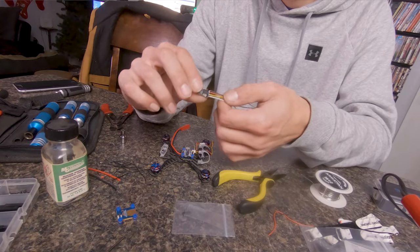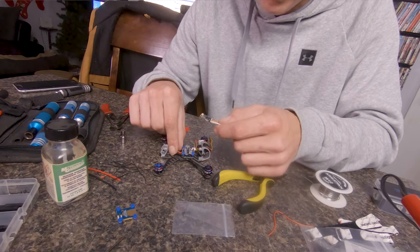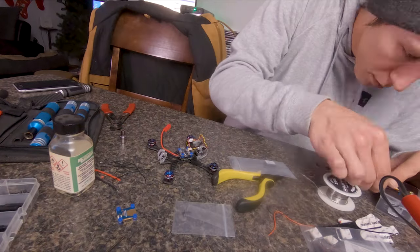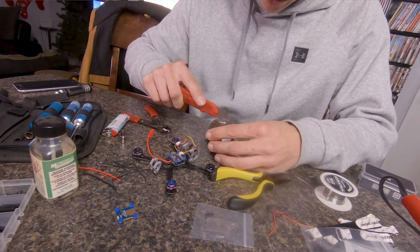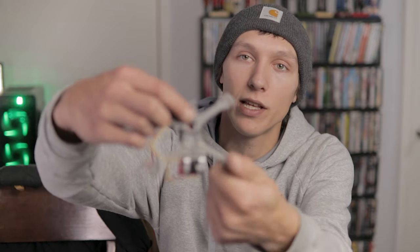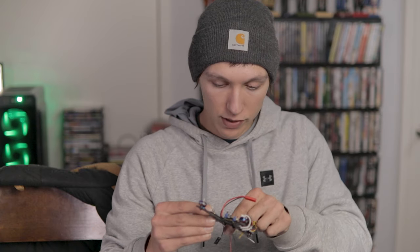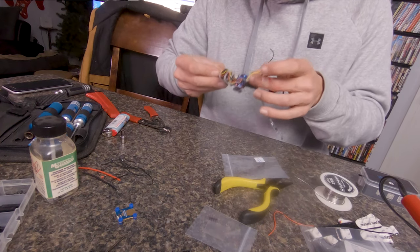Now we have our four wires soldered up to the Crossfire receiver. I'm going to conformal coat it, put some heat shrink around it, then sticky tape it down and wrap a zip tie around it. I cut a little piece of sticky tape, put it under the Crossfire, sticky-taped it down to the frame right over that little bar so I can get a zip tie around it after. Now we really just have to solder up the receiver wires and that's pretty much all the soldering.